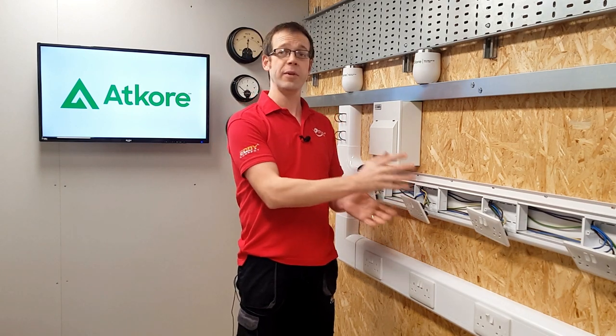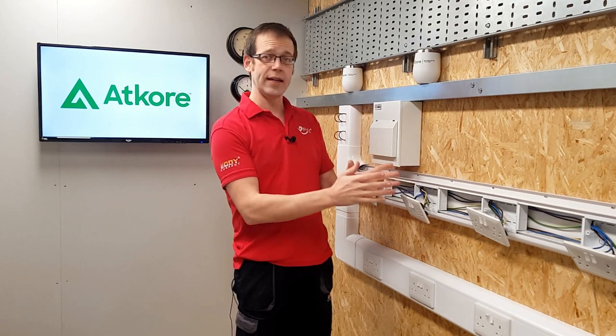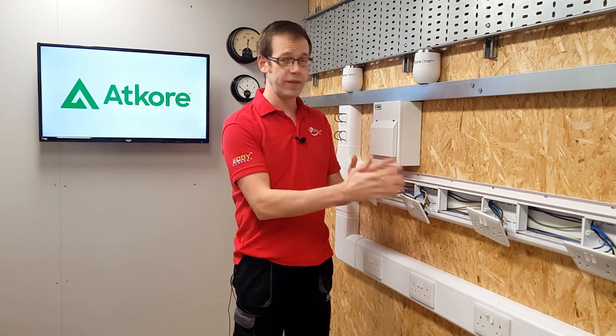We've made a couple of videos here on efix regarding dado trunking and some of the regulations that electricians need to think about when working with it. In this video we're going to zoom in on the dado trunking itself and look at some of the features and innovations that are included in this excellent Marco Elite Compact dado trunking from Atcore.